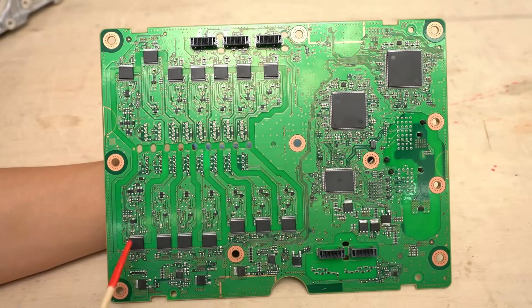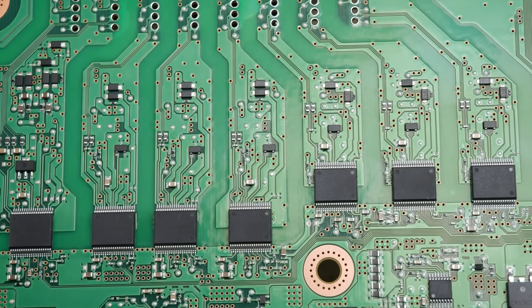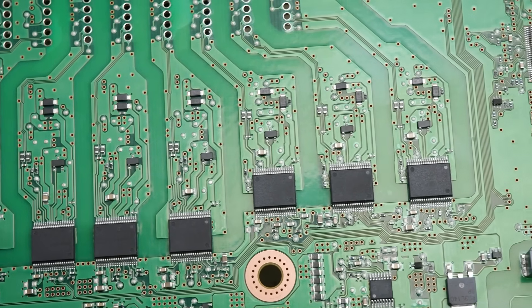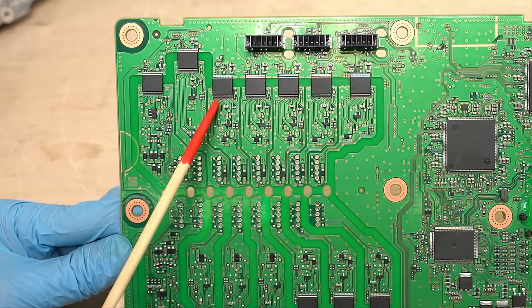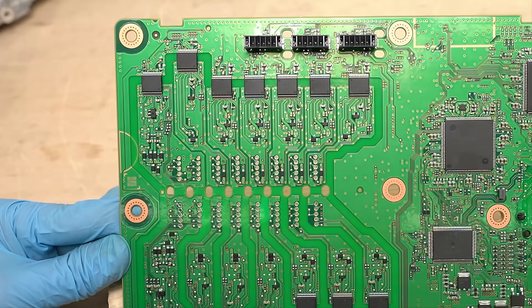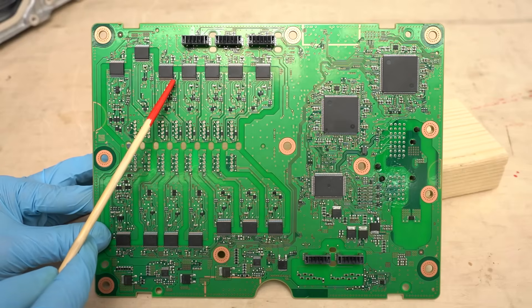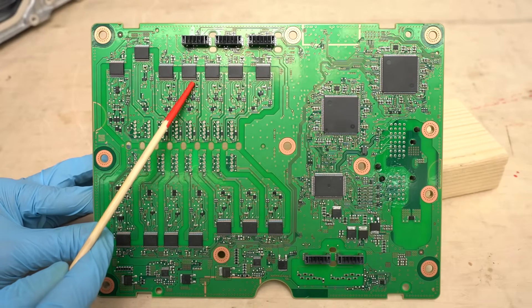Next, let's take a look at the gate driver circuit. What you see lined up are custom gate driver ICs made by Denso. In the 4th generation Prius, separate ICs were used for signal isolation and gate driving. In the 5th generation, there aren't any external insulation components like photocouplers, so I think the insulation is built into these custom ICs. There are different ways to achieve signal insulation, like optocoupling or capacitive coupling, but it's unclear which method is used in these ICs.